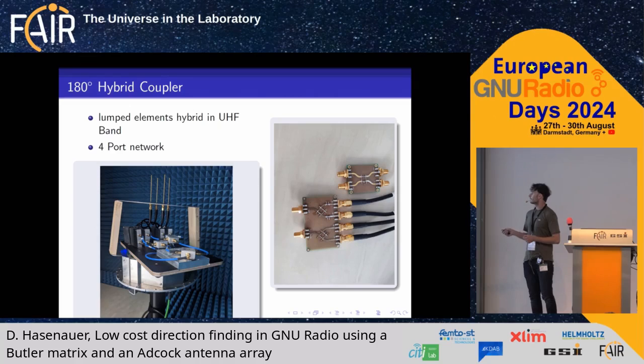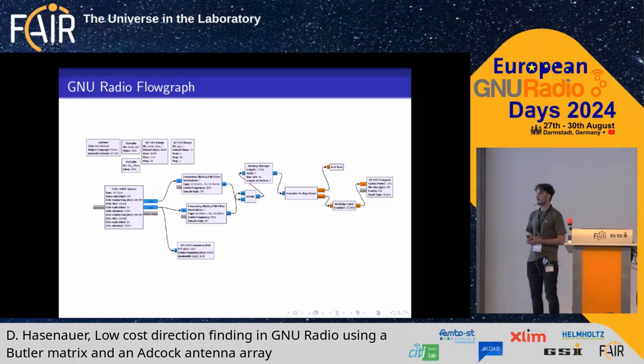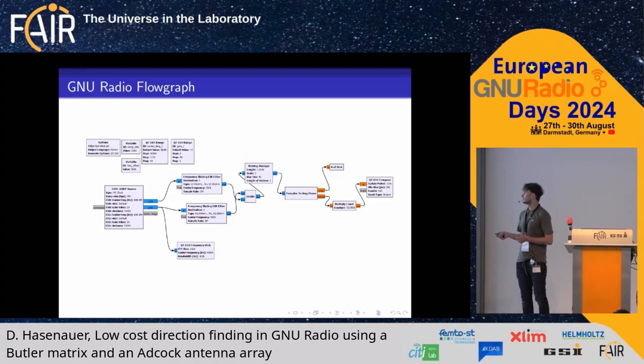Here you can see the 180-degree hybrid coupler for the UHF band, which can be built with lumped elements, so it's very small. You can see the Mini-Circuits blocks here in the anechoic chamber. These two ports have to be processed by the radio, so we use the USRP B210 with two channels.